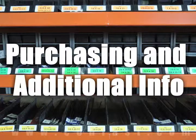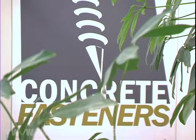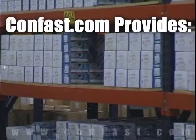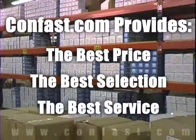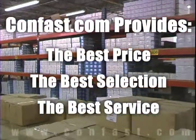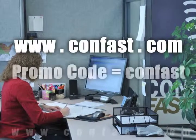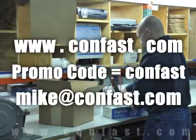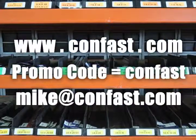We hope that this video has been helpful in choosing the correct concrete fastener for your application and that you consider us for your purchasing needs. We have the lowest price and have over 4 million concrete fasteners in stock, ready to ship the same day your order is received. Confast.com, your one source for concrete fasteners — it's been our business for over 20 years and it's all we do. Buy your concrete fasteners from us.